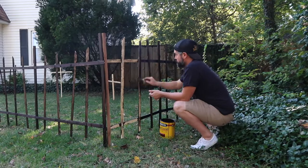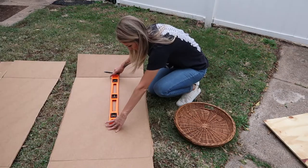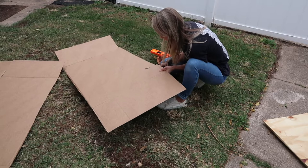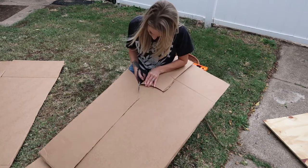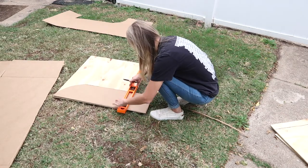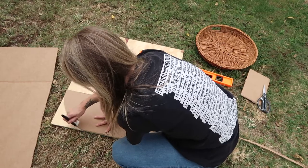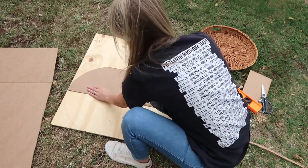Next up we're going to get started on the tombstones. Grab some cardboard — we're going to make a template. I grabbed this basket because the curve was about the same size as the arch I wanted. I traced half of it, then drew a straight line down to finish it out, then cut it to size. You can freehand this, do different designs, or even print templates online — I think Martha Stewart might have some. I laid my template down onto my plywood, traced one side, flipped it, traced the other, and ended up with a somewhat symmetrical shape, then Luke cut that out with a jigsaw.